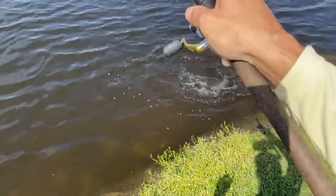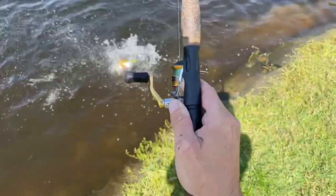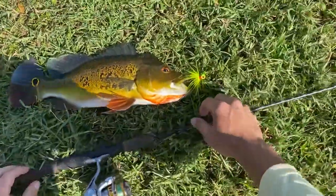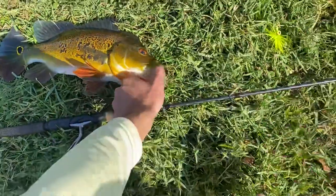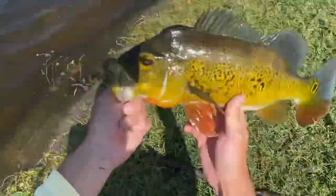That fish was hot on it. Not fighting very much. Flip — that's another beautiful fish, another nice male peacock. Pop that right out. Beautiful fish. There he goes. That's number two.